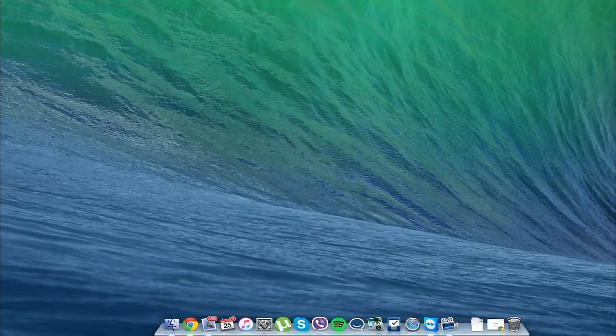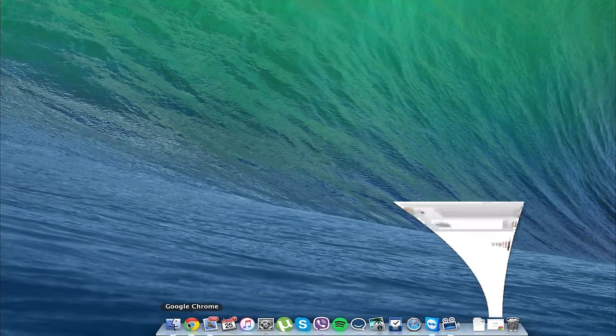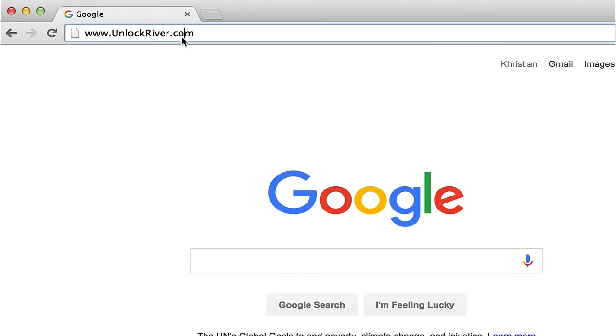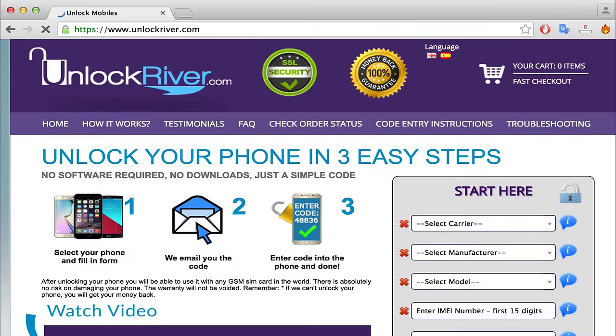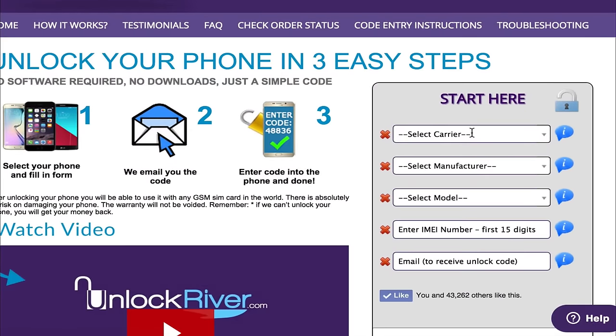Once you have the IMEI number of your device, switch to the computer and open the internet browser and go to the website unlockriver.com. The link is in the description of this video as well. Once you are on this website, we will request the unlock to unlock our device, starting by filling in the original carrier that your phone is currently locked to.